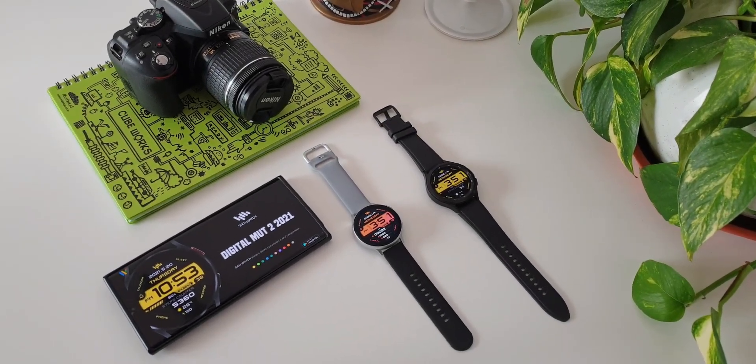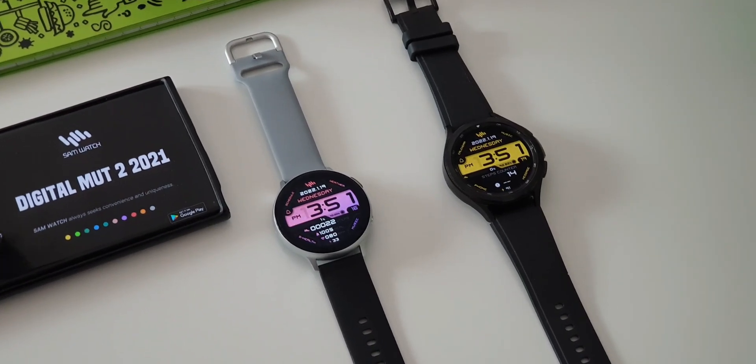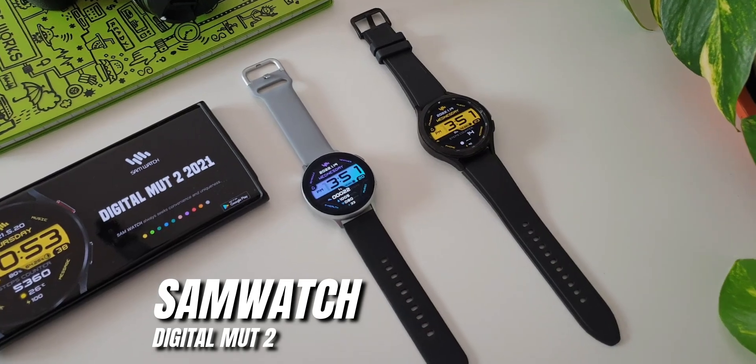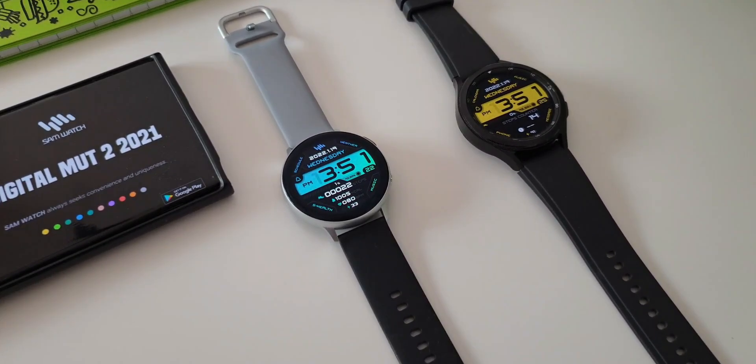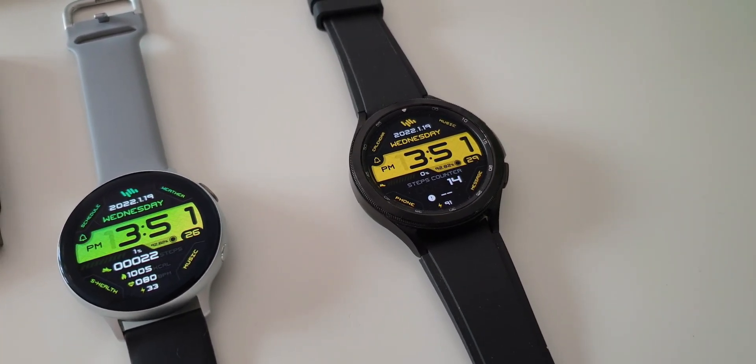What's up guys, welcome to Apex, thanks for tuning in. In today's watch face giveaway video we have got a fantastic digital dial from Sam Watch called Sam Watch Digital Mutt 2. For this premium dial, the developer has offered promo codes for both Tizen OS as well as Wear OS.